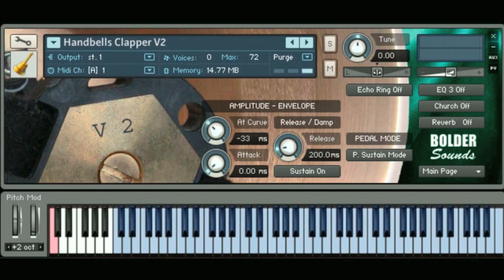So here's a little bit of just what the low bells sound like — I'm just going to be noodling, so don't expect anything wonderful. And now here's a little bit of the next octave, the next three octaves from version 1, just so you can hear them.